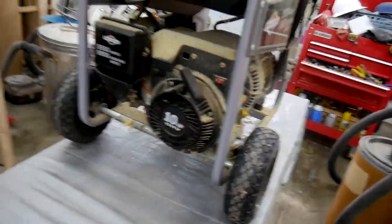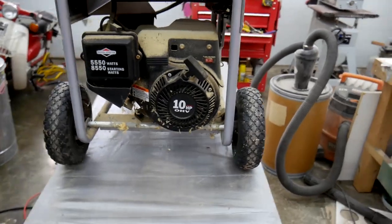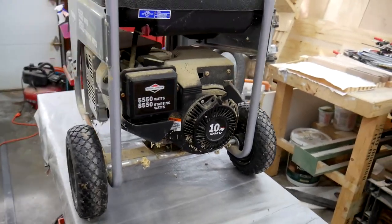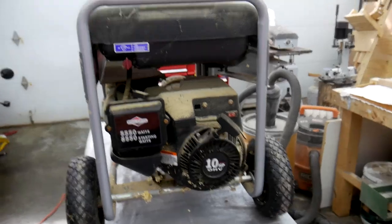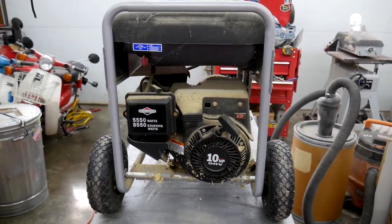It stopped running a long time ago, long before I knew anything about motors, so I just kind of let it sit there. But now I know just a little bit what I'm doing, I'm going to try to clean it up. I'm going to probably pull the carburetor and clean that up — I think it might have a little bit of water in the fuel system. We're going to find all that out right now.